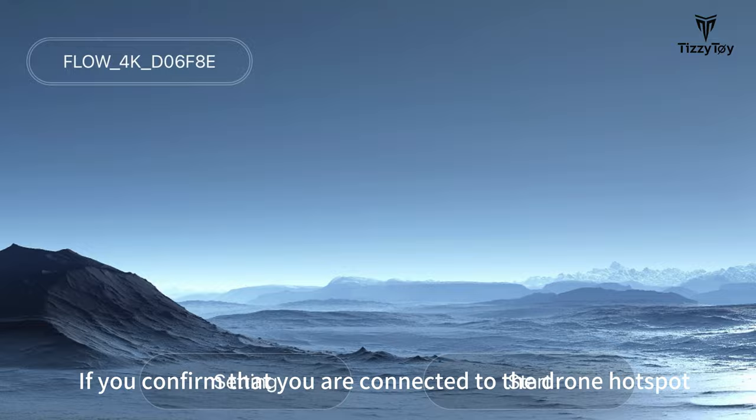If you confirm that you are connected to the drone hotspot but you still cannot use the software, you can try to restart the software or turn off mobile network and open all the permissions of the software.